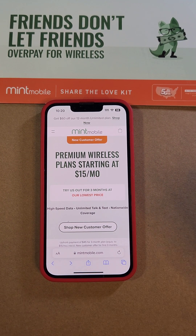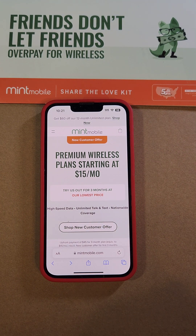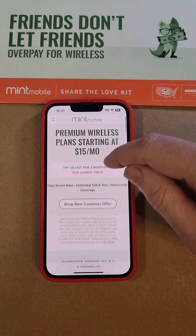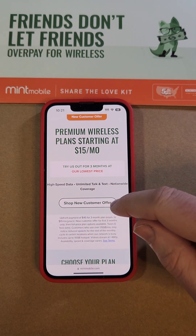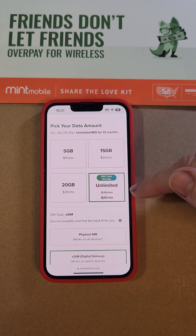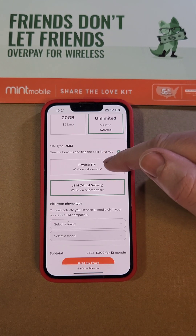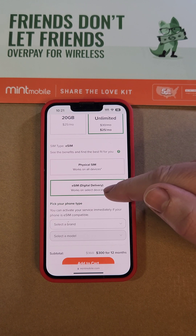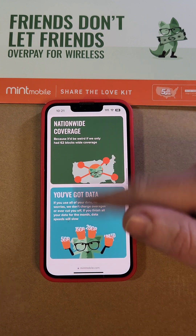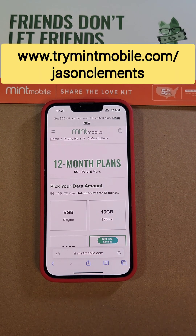Mint Mobile is a partner of this channel and right now they have premium wireless plans starting at $15 per month. For all the details, go to trymintmobile.com/JasonClements. Mint Mobile has the same great high-speed data, unlimited talk and text, and nationwide coverage. They have 12-month plans for $5, $15, $20, and unlimited gigabytes — and if you choose the unlimited gigabytes right now, there's a $60 savings. With Mint Mobile, you get the choice of a physical SIM or the new eSIM, you can keep your current number, bring your own phone, and choose as much data as you need. Thank you to our friends at Mint Mobile, and thank you for watching.